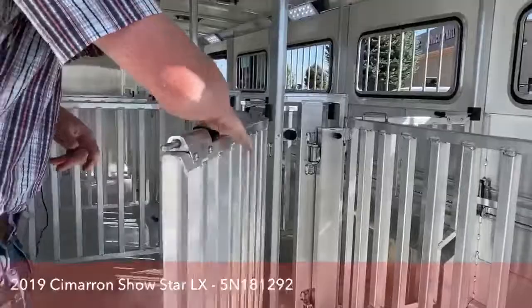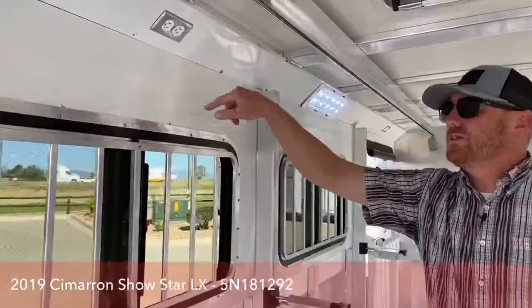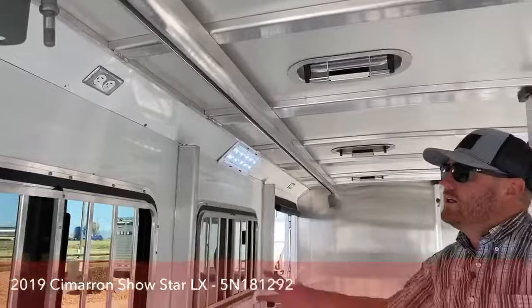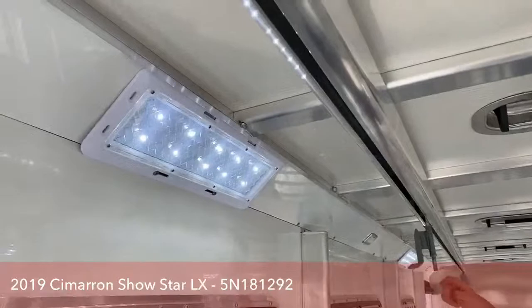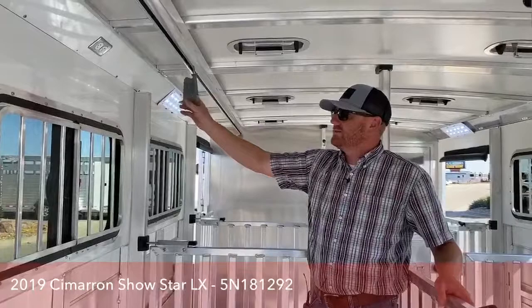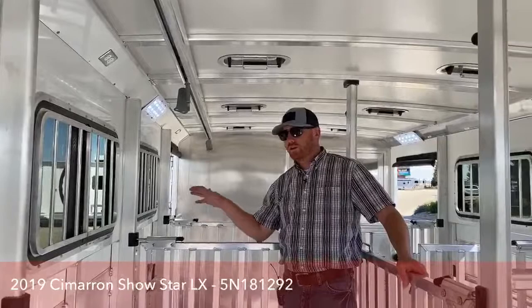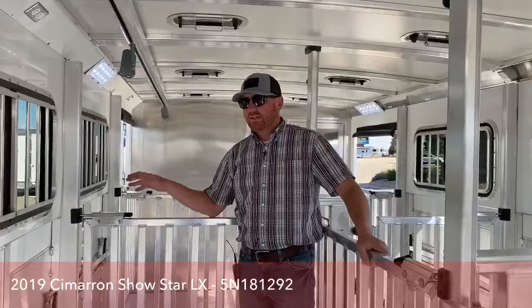As we work further into the trailer, I talked about that 30-amp package up front. You'll notice three different outlets in the top rail, and a track up above. What you can do with that track is these brackets roll along it. What works best is about a 12-inch Schaefer barn fan — you can attach it, rotate it, lock it where you want it, plug into your outlets, and you've got power back here. We can create air flow for the animals, especially when you're showing and not moving down the road. Dead air on a 95-degree day on asphalt is horrible — a little air flow makes everybody and the animals feel more comfortable.